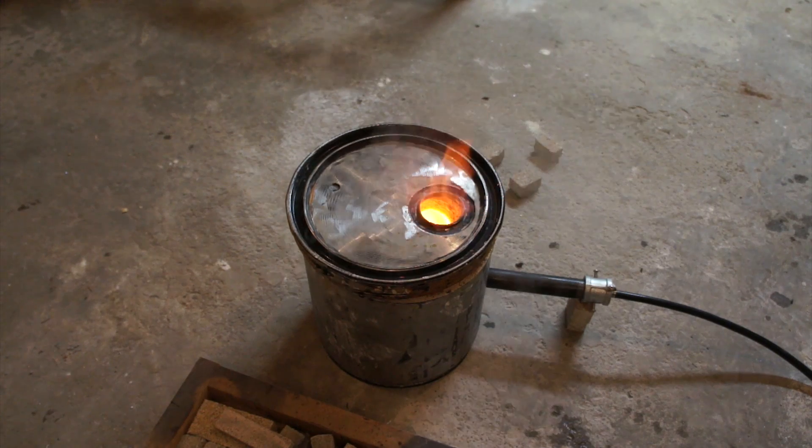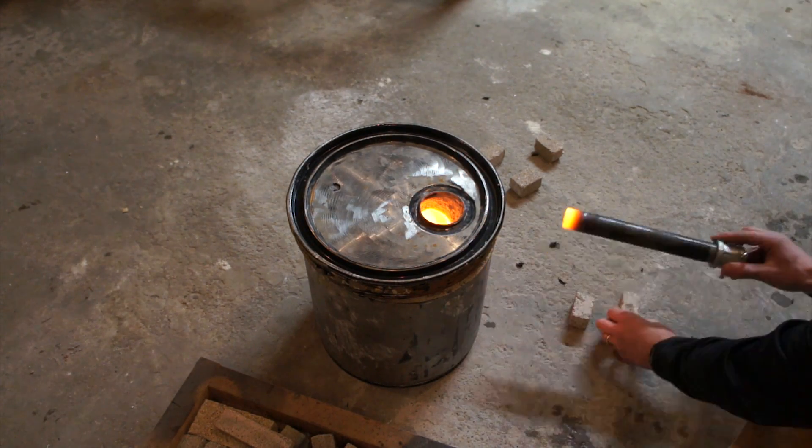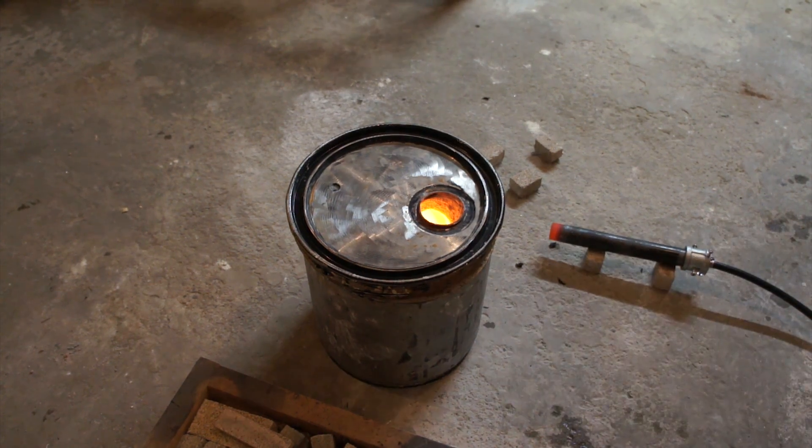With clay graphite crucibles you want to be very careful to get all the moisture out of them. I baked it in the oven first, then ran it through the foundry furnace and got it up to orange-hot — really, really hot — then shut it down, left the lid on, and let it cool overnight slowly inside the foundry furnace, just to temper the crucible properly.